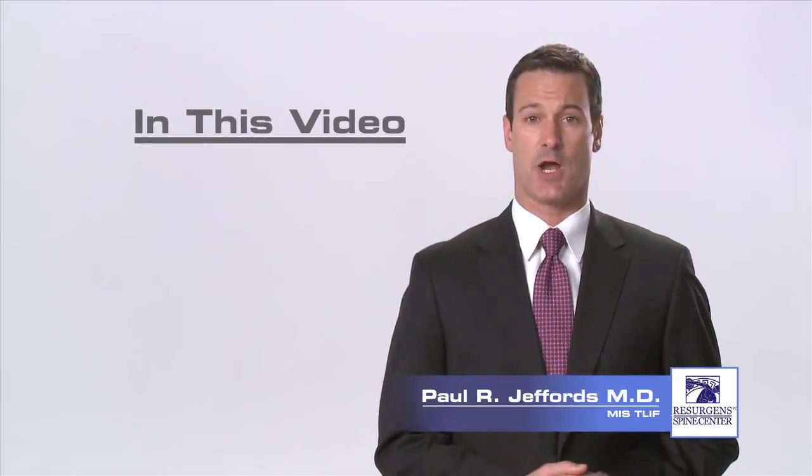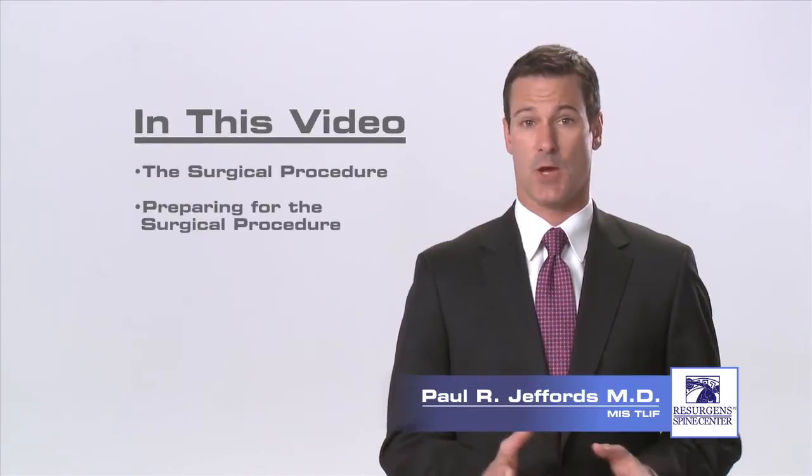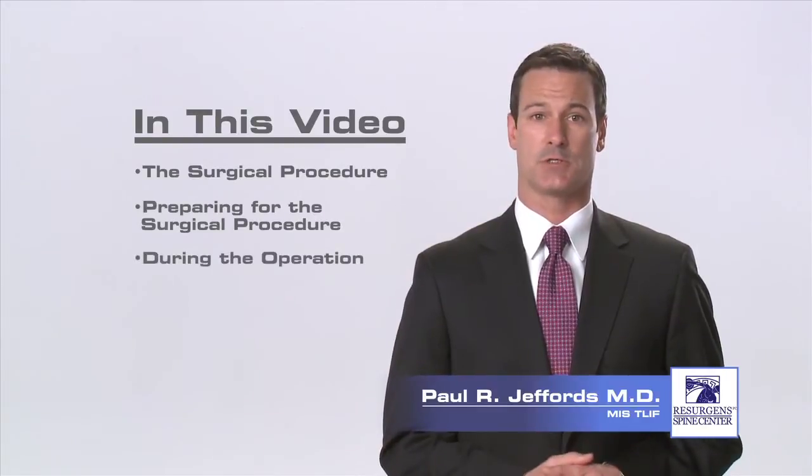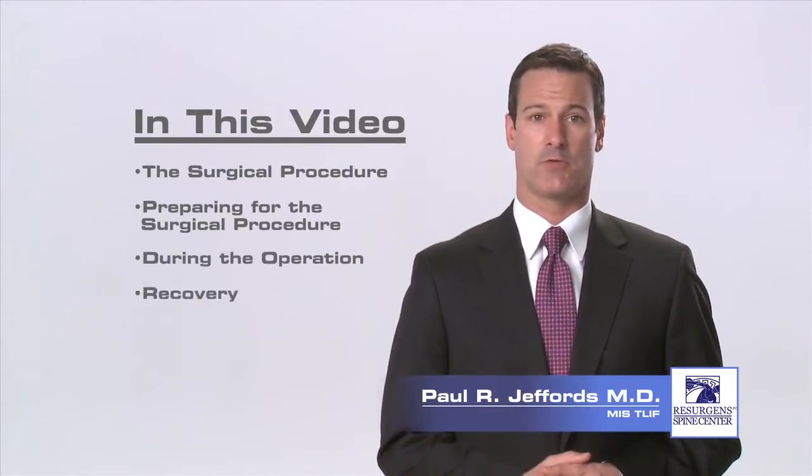What I would like to do in this video is describe the surgical procedure, talk about what steps you will take in preparing for the surgery, what will happen during the operation, and what you can expect in your recovery.